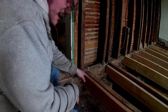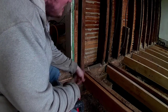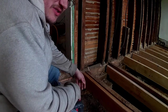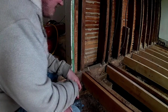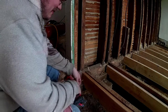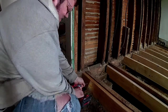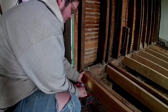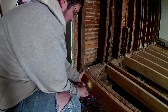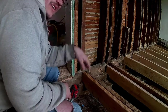This side here, where we're not putting the string line, is just about perfectly level. Anything that's close for an old house is pretty good, because old houses are typically crooked. So what I do is take a screw to hold it in place, lift this up flush with this side of the joist. That way you can teeter on the screw and go over here and lift it up to the string line.